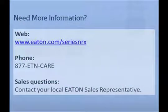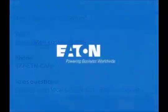This completes the Ronis Key Lock tutorial. For additional tutorials and information on Eaton Series NRX circuit breakers, please visit us at Eaton.com/seriesNRX. For questions or further support, please contact your local Eaton sales representative.